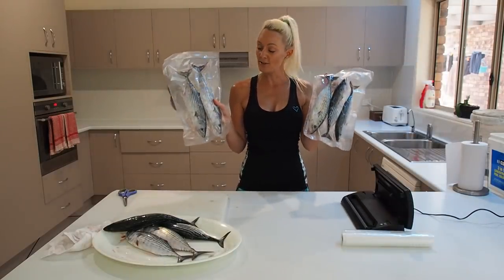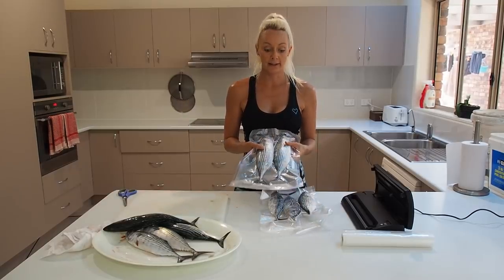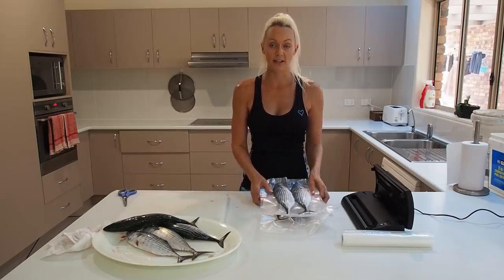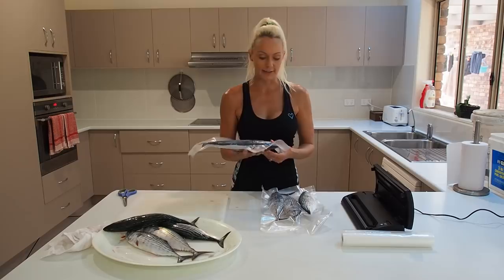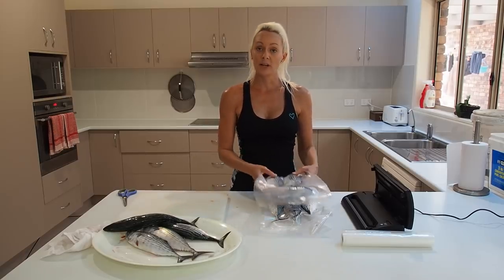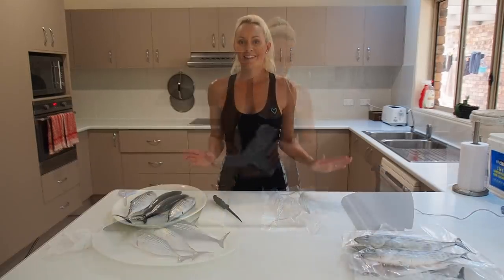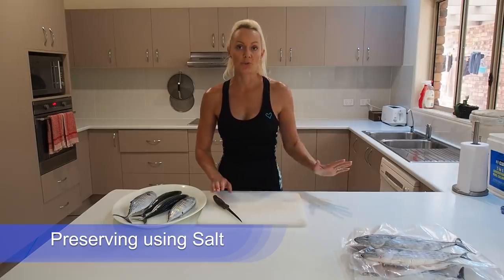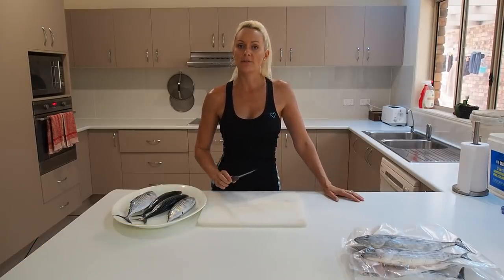That's so simple to do - I don't know why everyone doesn't do this. If you're going to go out and catch bait, this is going to last up to 12 months or so down the track. I'm still going to have perfect bonitos that aren't going to be freezer burnt or anything like that. Whenever I go on a trip, I can just take a bag, I can see what it is, it's nice and easy to use. So let's get down to salting now. Salting is actually one of the oldest known ways to preserve any kind of food and this is going to be perfect for my bonito.